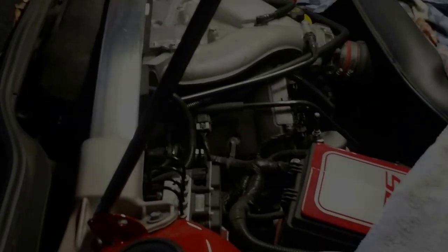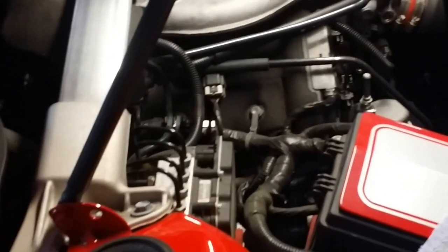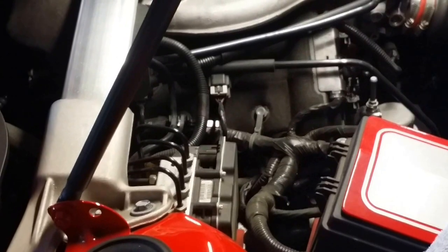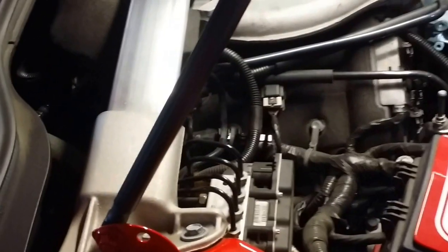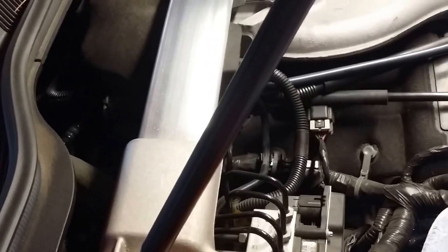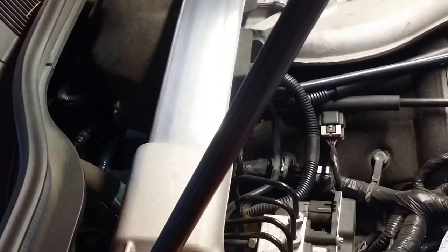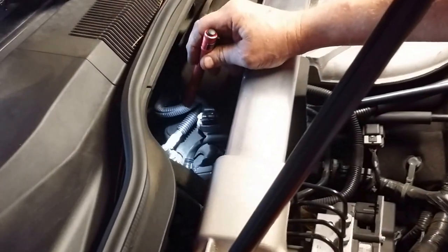We have a Gen 5 V6 and we're going to do an Elite E2 catch can installation today with a clean side separator. The first thing we do with any of these that are earlier than late 2013 — if you have a plastic cam cover or valve cover, the black plastic — you need to remove your PCV barb, which is located at the very rear of the passenger side valve cover.